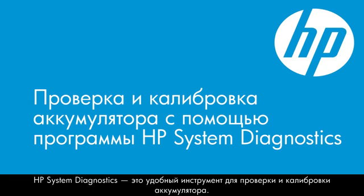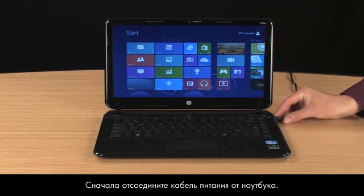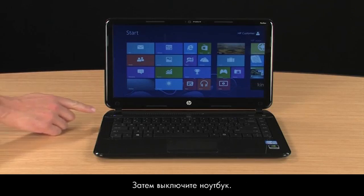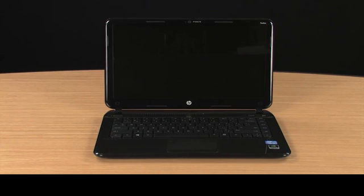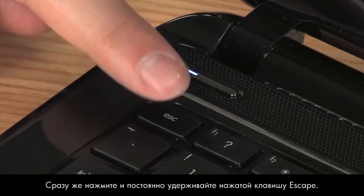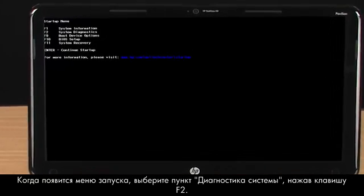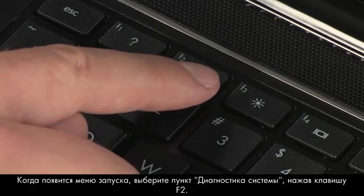HP System Diagnostics is a useful tool for testing and calibrating the battery. To begin, disconnect the power cord from the notebook, then turn off the notebook. Wait a couple of seconds and turn the notebook back on. Immediately press the Escape key repeatedly. When the Startup menu opens, select System Diagnostics by pressing the F2 key.